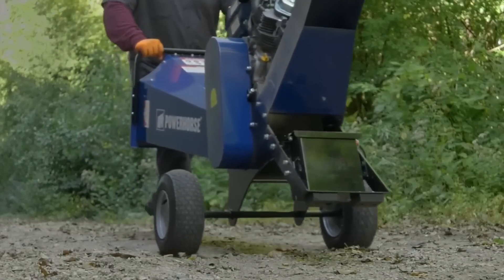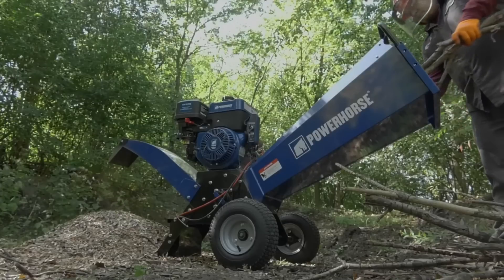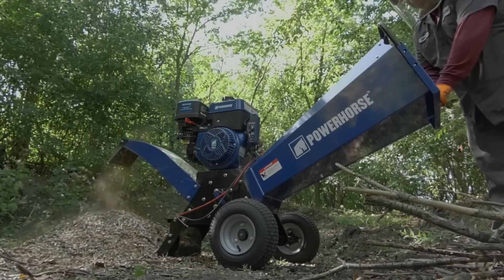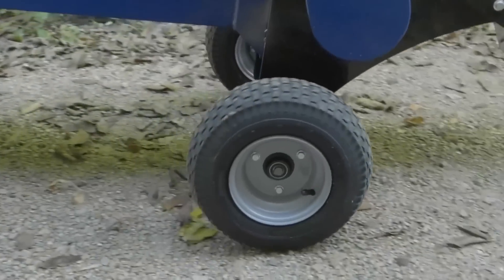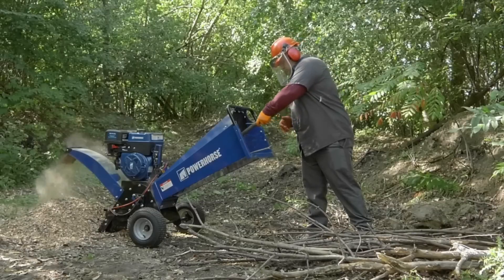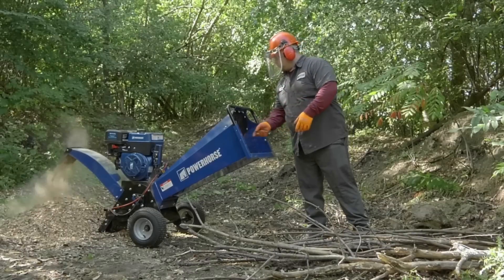The chipper has a high-speed rotor-type chipping system with a 15:1 reduction ratio. Built on a heavy-duty steel chassis, it is durable and fits through narrow gateways. Backed by a two-year limited warranty, the Powerhorse Rotorwood Chipper is a reliable tool for wood chipping needs.